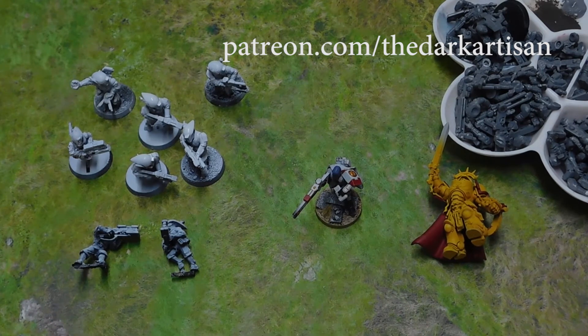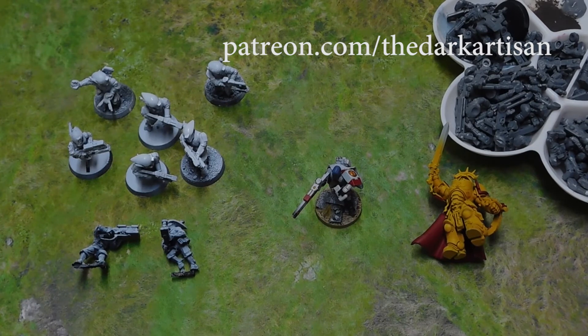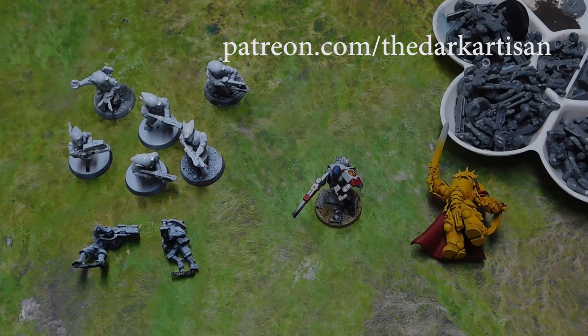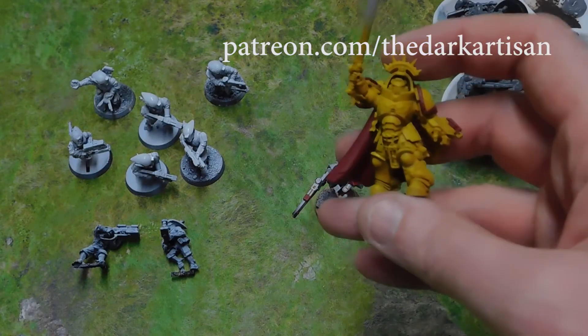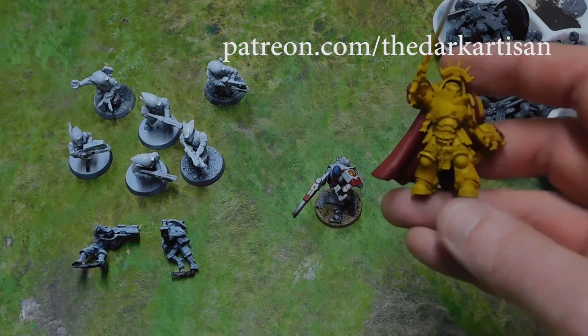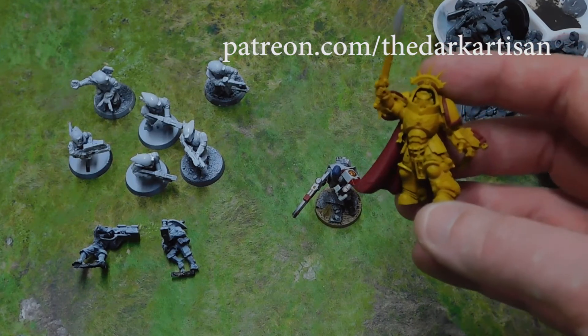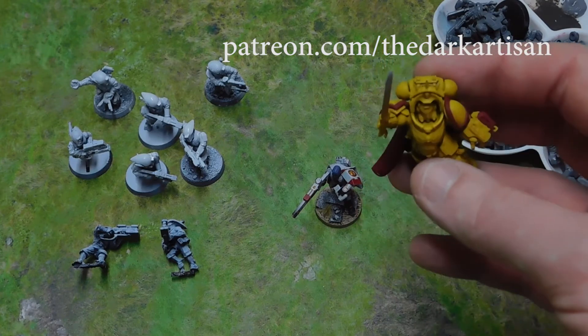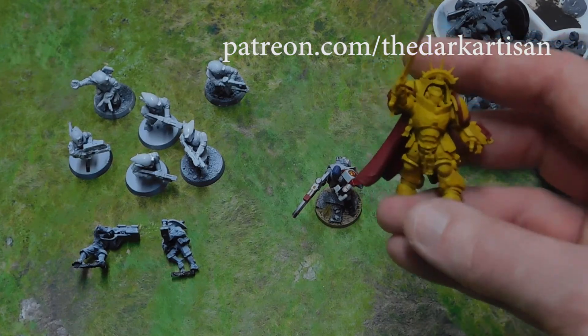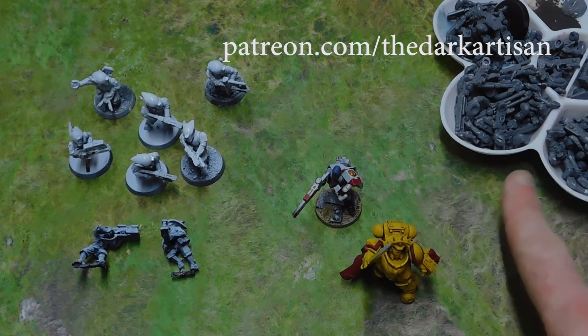With the release of Death Watch, me and Phil went halves on a No Fear box so I could get Primaris Marines. I ended up with a Gravis Captain, and since I already have one for my Blood Angels — and you can't use them with Death Watch — and Henry also collects Imperial Fists, I'm painting this guy up for Henry. Yellow is a very difficult color to paint but I've really enjoyed doing something yellow.